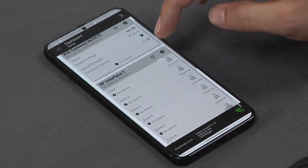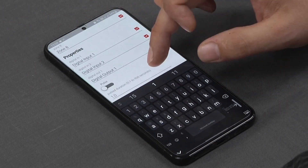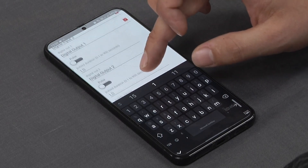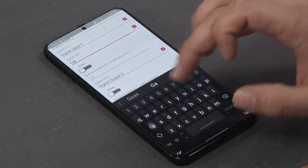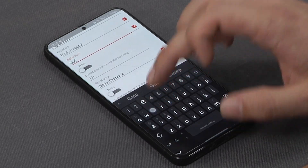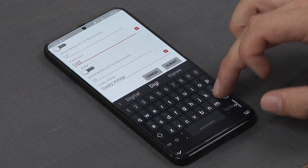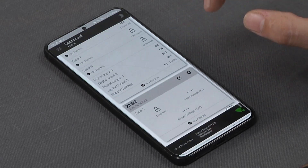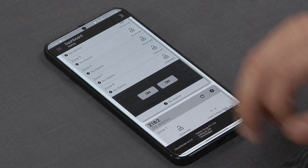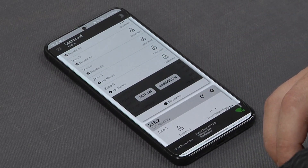A nice feature is that we can also rename any of these zones. We also have the option of a digital output and input, which allows us to connect a transmitter and receiver to our gate as well as our garage. This gives us the ability to open our gate and garage, making the JVA an all-in-one solution for your security systems.